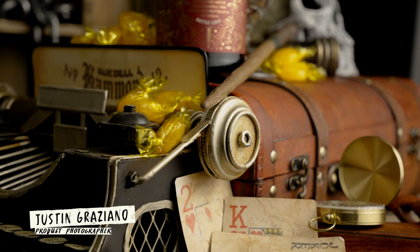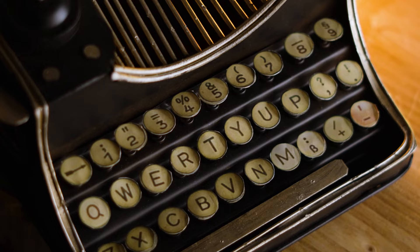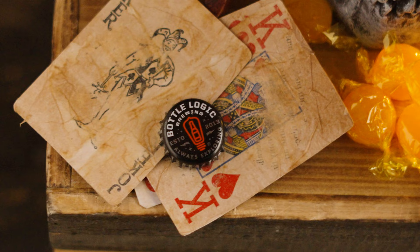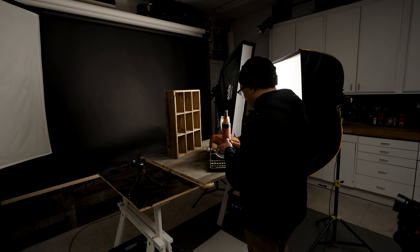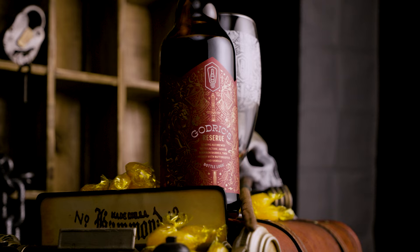It's been a little while, but tonight I have a pretty fun shoot. I'm shooting some Harry Potter themed beer. What I've done so far is start to grab textures and things that look like they would live inside the Harry Potter realm. I'm trying to create a setting that looks like it would be in Harry Potter, so let's go ahead and get into it.